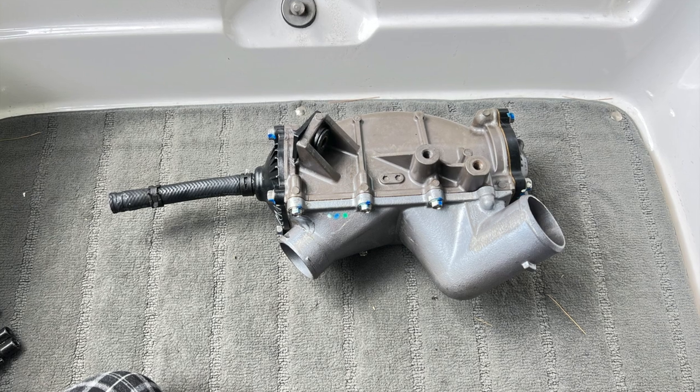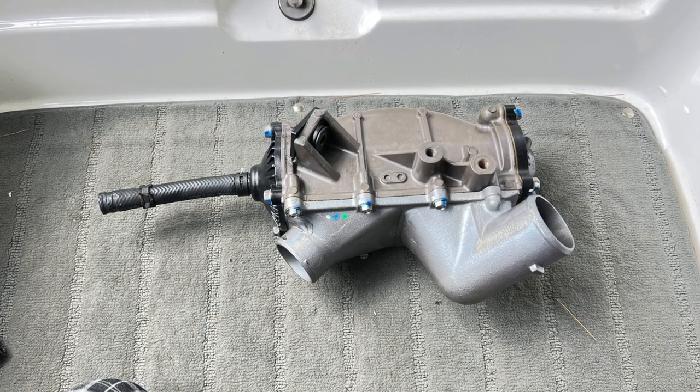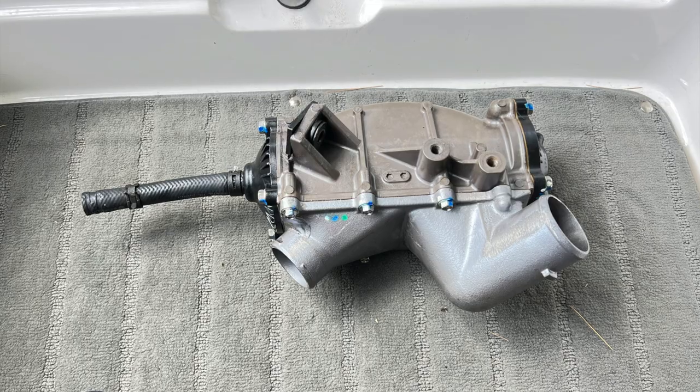That is the old intercooler after we take it out. It's not really hard — two hoses, three bolts, and it pops right out.